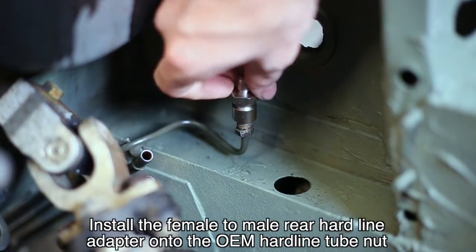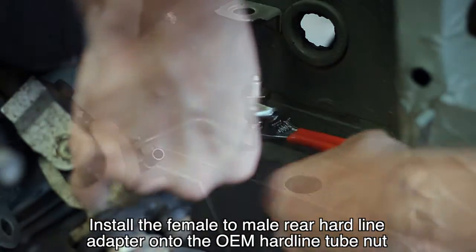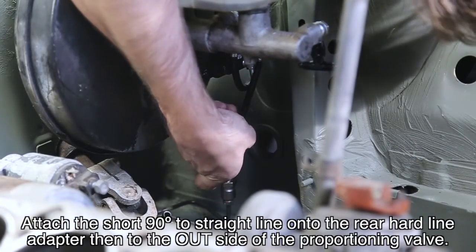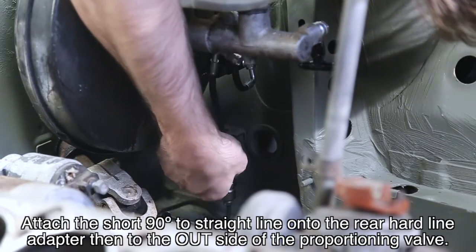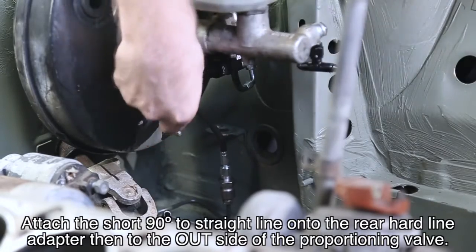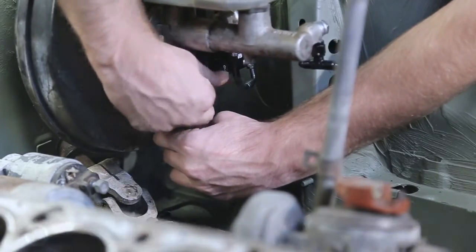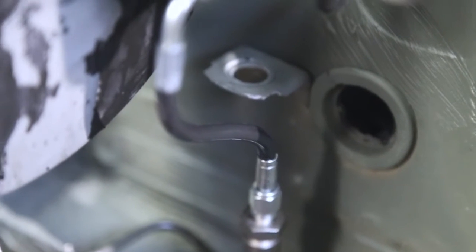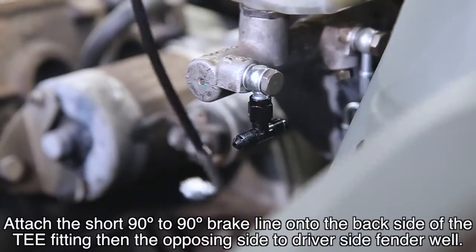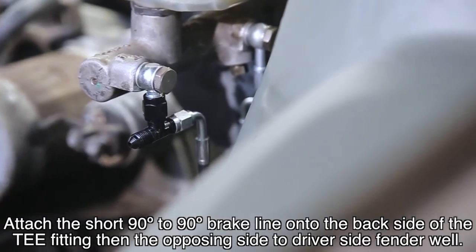Install the female-to-male rear hardline adapter onto the OEM hardline tube nut. Attach the short 90-degree straight line onto the rear hardline adapter, then to the outside of the T fitting, then the opposing side to the driver's side fender well.